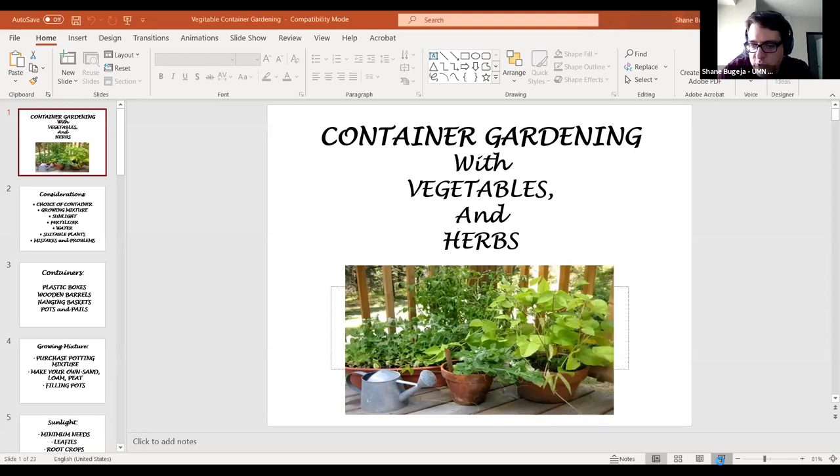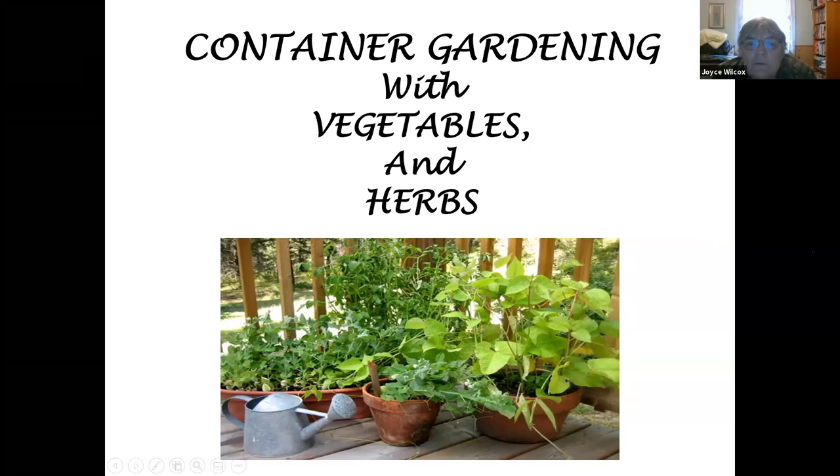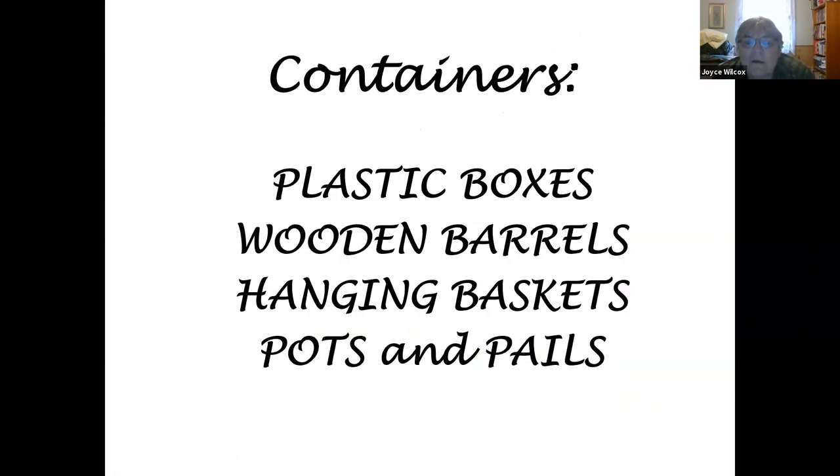Now I'm going to get the next presentation ready for Joyce. This presentation is a little shorter — it's container gardening with vegetables and herbs, giving you some ideas of suitable plants and problems you might run into. The considerations are: choice of container, growing mixture, sunlight, fertilizer, water, suitable plants, and mistakes and problems — similar to the last overview.